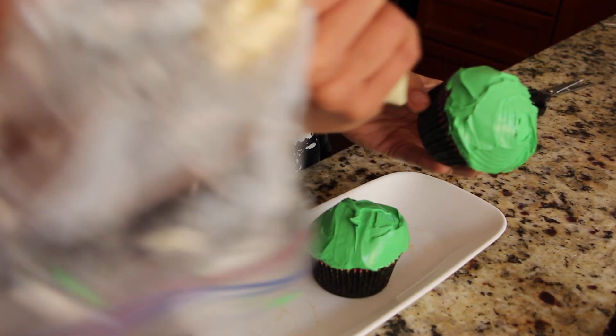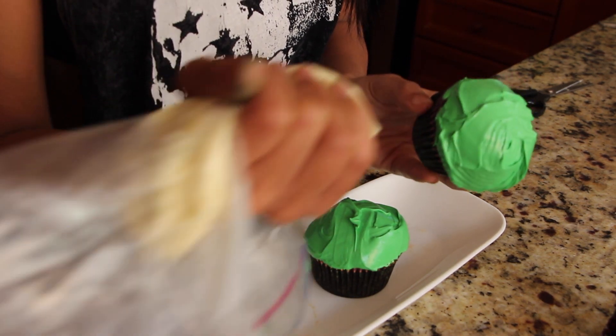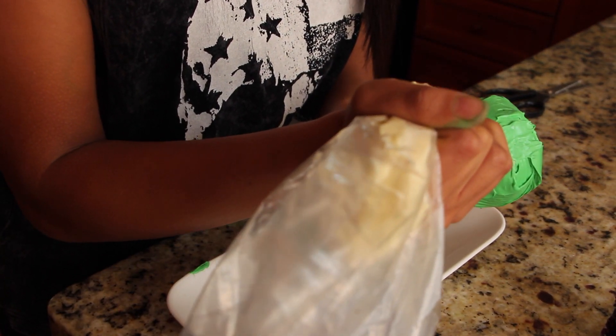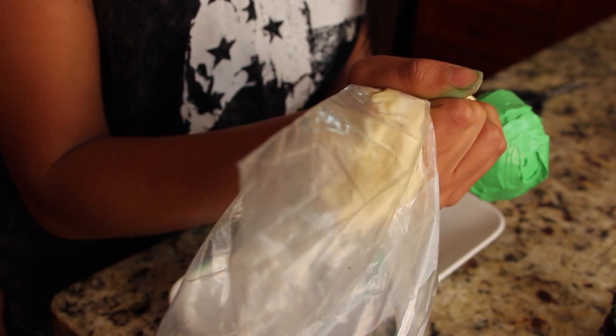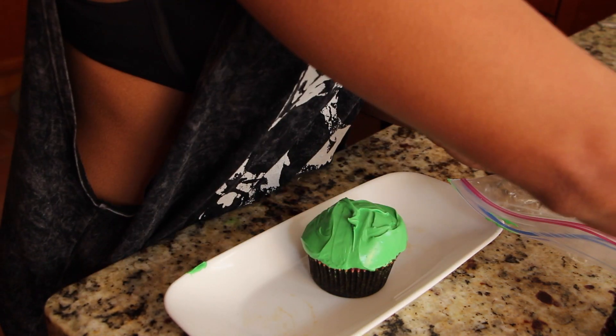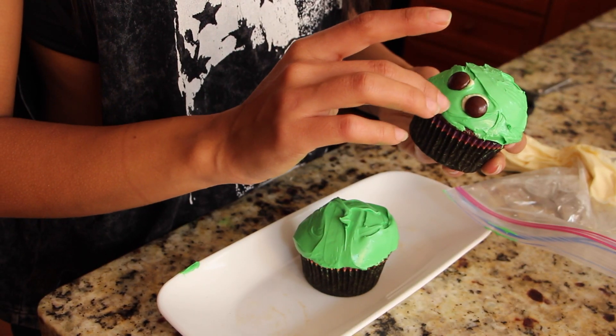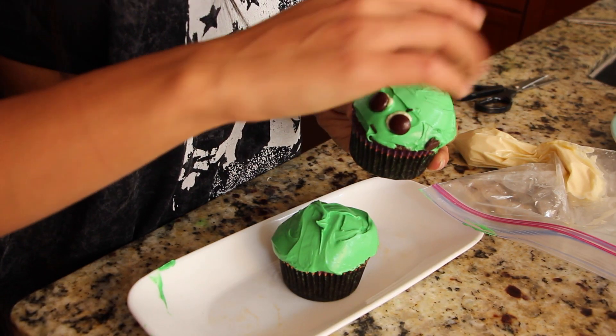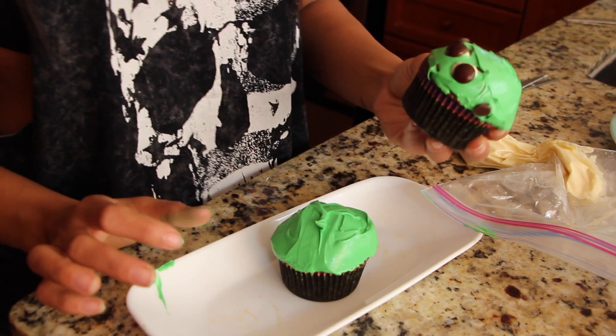So now we're going to make the white part of the eyes. You just take the white chocolate, which we melted, and just... do this! You put these on. This is the hardest thing ever, guys. Don't forget to put his angry eyebrows on. So this is an alien Frankenstein hood rat.